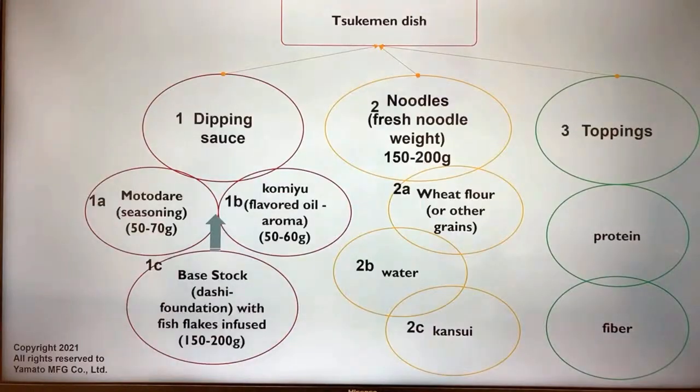The Tsukimen dish is similarly constructed. There are noodles made from wheat flour or other grains, and the dipping soup or sauce consists of a base stock and tare which works as seasoning, plus flavored oil that adds aroma to the stock. Of course there are also toppings and sides. That's what Tsukimen is.